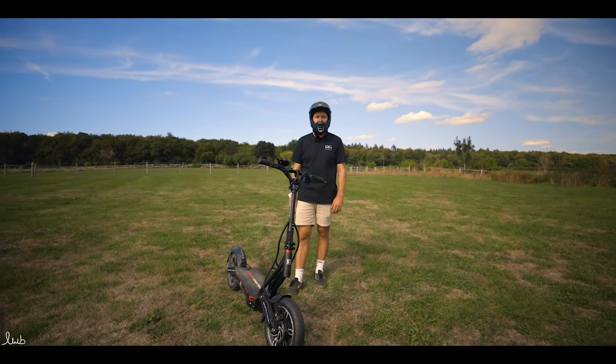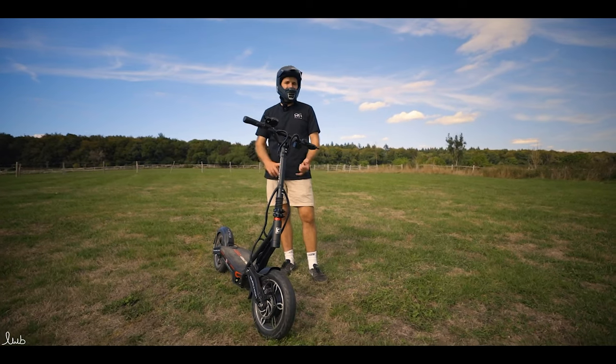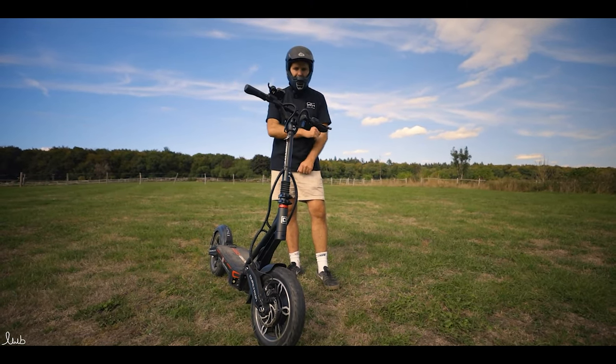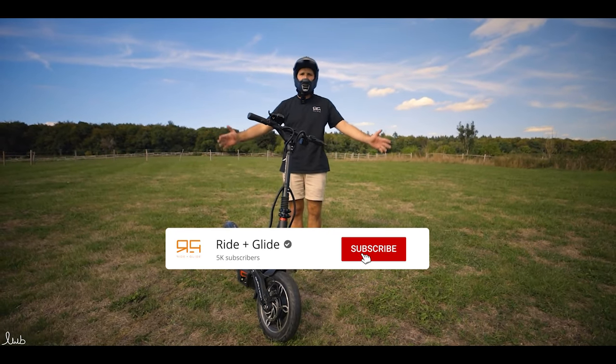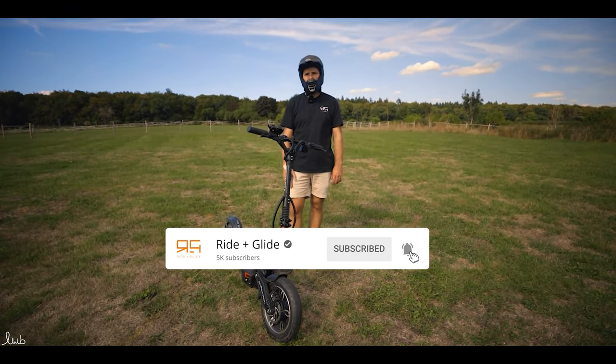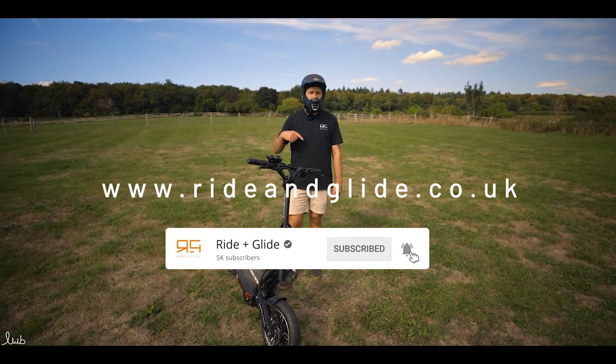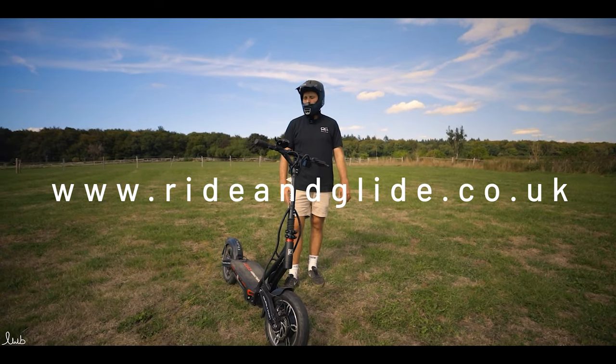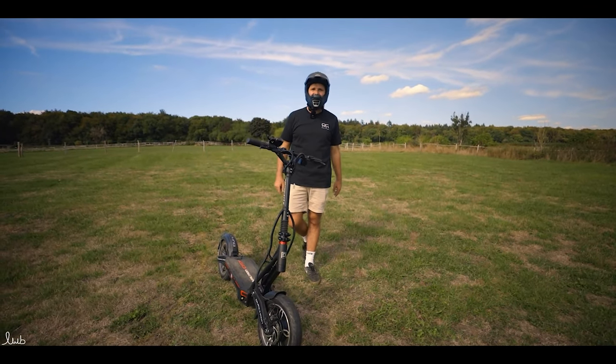If you want to come and have a go on it, come down to Ride & Glide. Give us a call, email, or send a live chat. If you've got a question about it, write it in the comments section. Please like the video and subscribe to the channel — we're always trying to put out good content. For more info, go to www.ridingglide.co.uk. Thank you for watching and we'll see you next time.